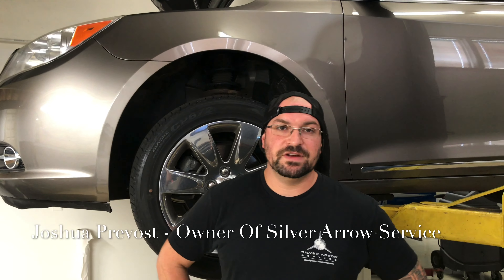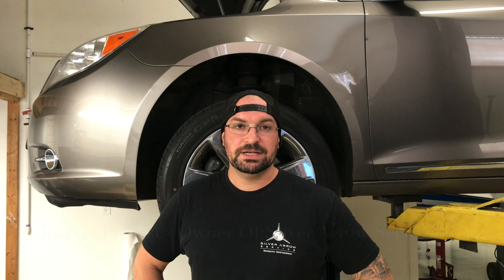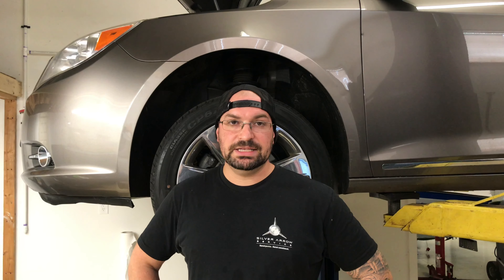Good morning everybody. This is Josh over at Silver Arrow Service in our new location in Hudson, New Hampshire. Today we're working on this 2012 Buick LaCrosse. Pretty easy job today — we're just going to go ahead and replace the serpentine belt.